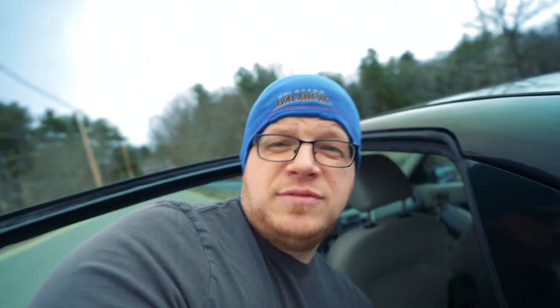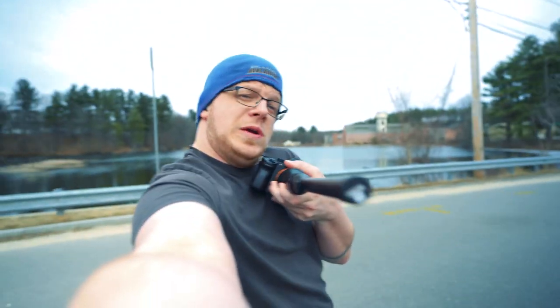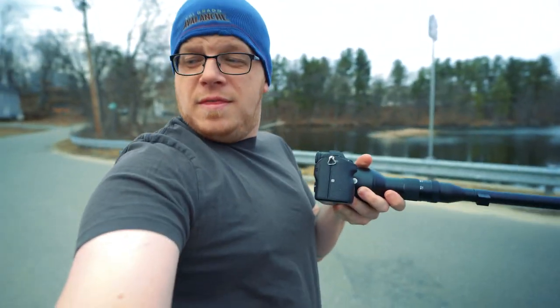The cops were called on me for that, but now I have something that actually looks like a gun. This is the Laowa 24mm Probe F14 lens. This is a crazy macro lens with 2-1 magnification.